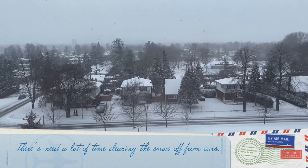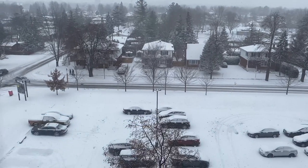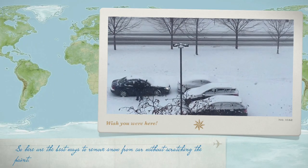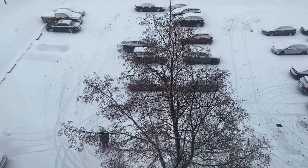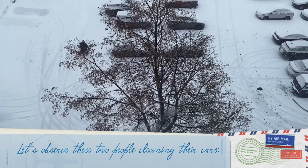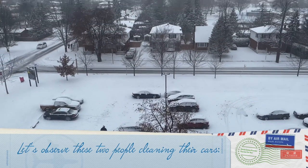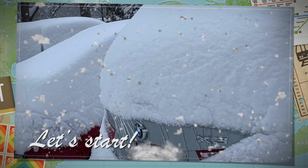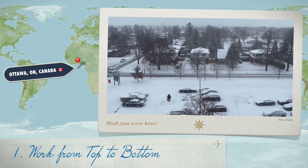There's a need to spend a lot of time clearing the snow off from cars. So here are the best ways to remove snow from a car without scratching the paint. Let us observe these two people cleaning their cars. The first way is to work from top to bottom.